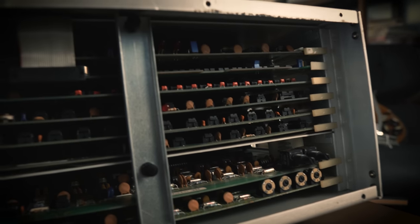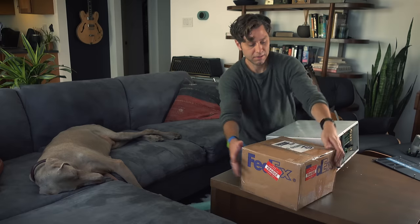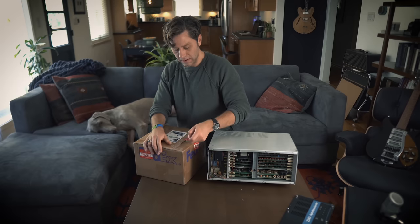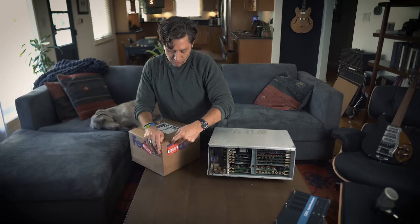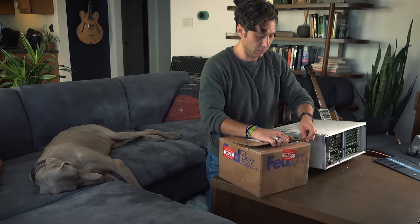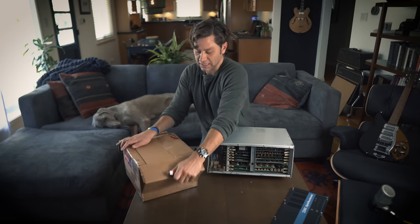Everything looks fairly great and it looks absolutely immaculate. Now the fun part — let's get this out. Everyone's kind of seen these LARC remote controls. The original 224 had an interesting controller that was a little different than this one. On the XLs they started letting you use the big remote control that looked like a calculator from the 1980s.